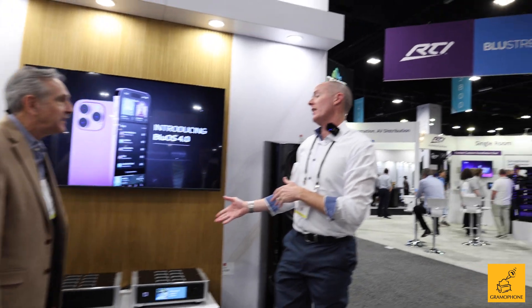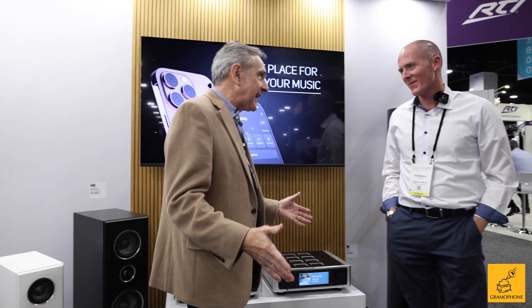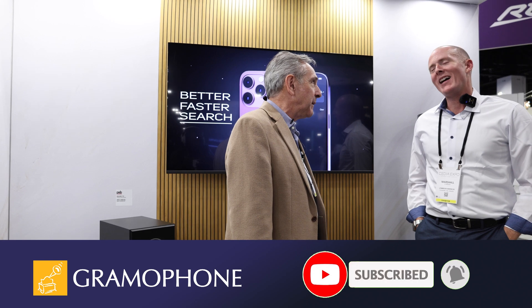This replaces in the line the M12. The M12 we've had for a couple of years, and so this is the direct replacement of the NAD M12. Marshall, people have known NAD for value for decades, but it's really nice to see a high-value company now also moving upstream and competing against some guys that maybe you previously wouldn't have competed against. Absolutely. So all the two-channel fans in Gramophone land, I think, are definitely going to appreciate the M66.